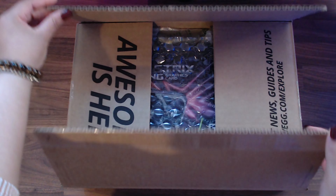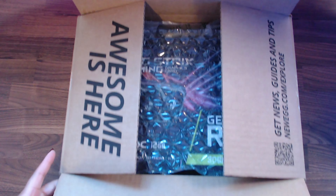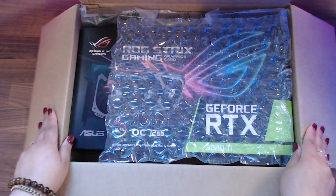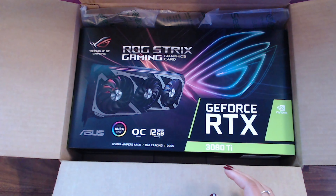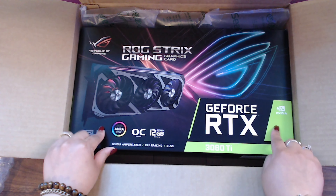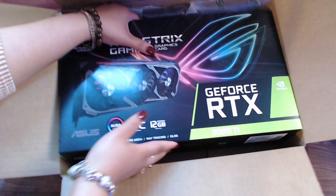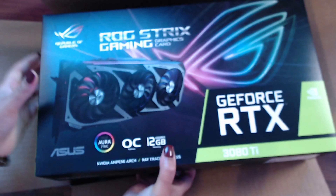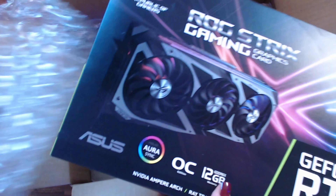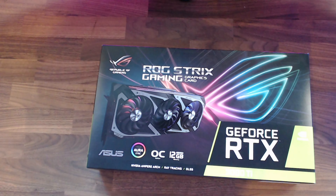As you can see I already opened the box a little bit to make sure that my order was correct. I am unboxing the 3080 Ti ASUS ROG Strix graphics card — GeForce RTX — and I'm pointing everything out so you know this is legit. It was a little heavier than I expected. This is what the box looks like: pretty colorful, I like it. This is the 3080 Ti.